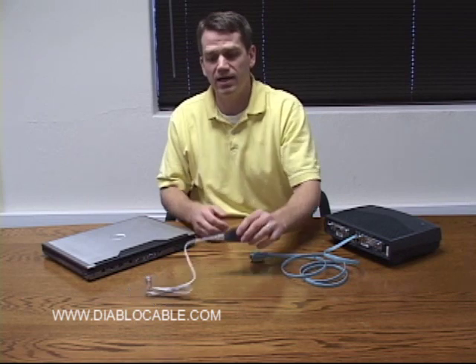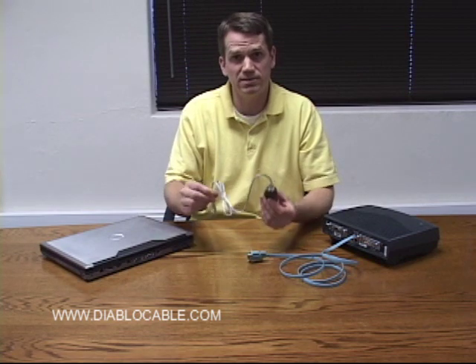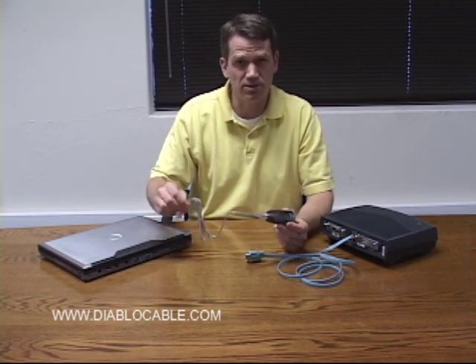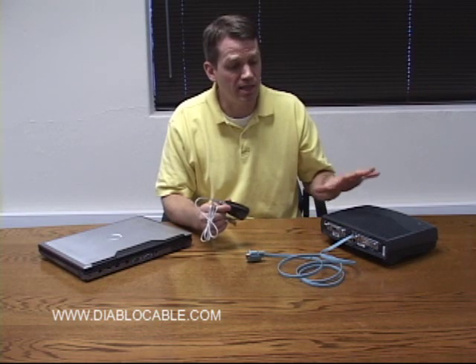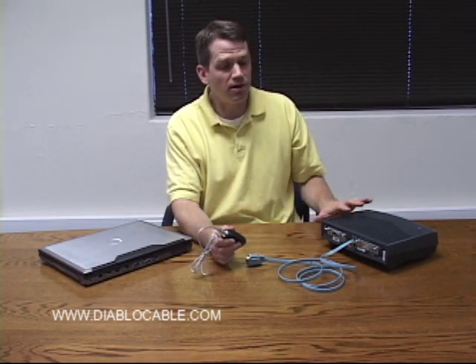What we've gone ahead and done is obtained and tested a variety of USB-to-serial devices that convert USB to serial and give you the ability to connect to these network devices such as routers, switches, and firewalls. What we found was that the majority of the ones on the market do not actually control all of the different functions and features of the network devices.